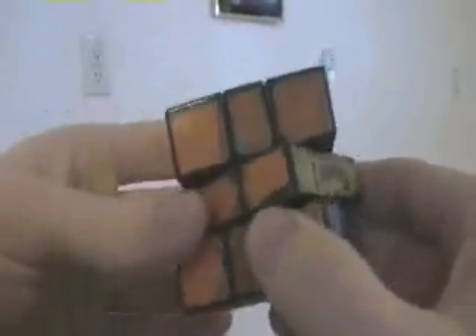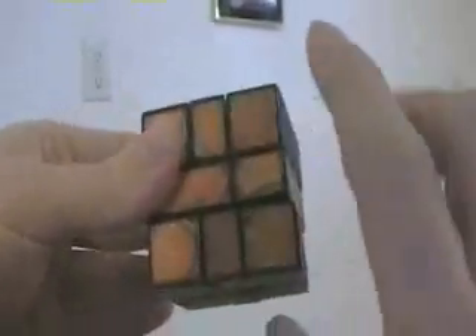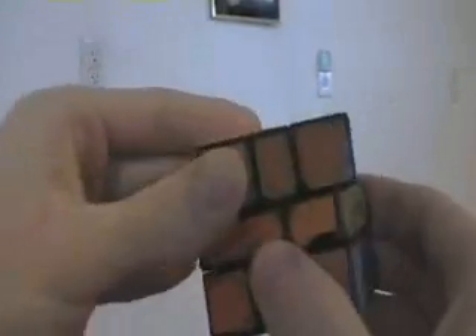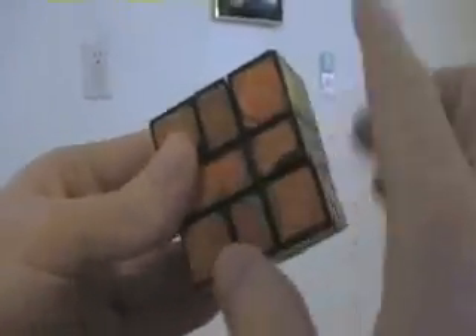Looks like we've got our other situation now: once squared up, we don't have everything agreeing. We have oranges, but blue and yellow don't agree. Yellow and blue don't agree. So in that case, we turn both top and bottom 180 instead of just the bottom. Bring it back and now that fixed the middle.